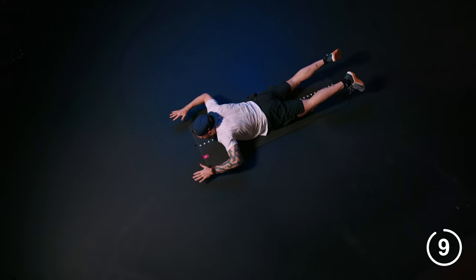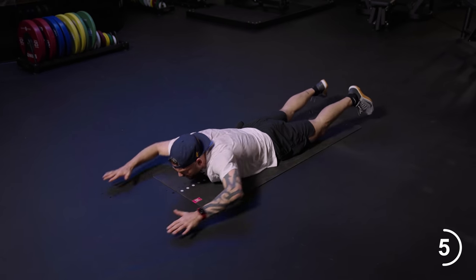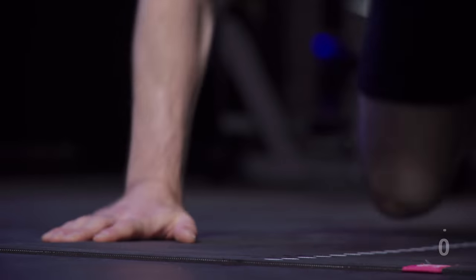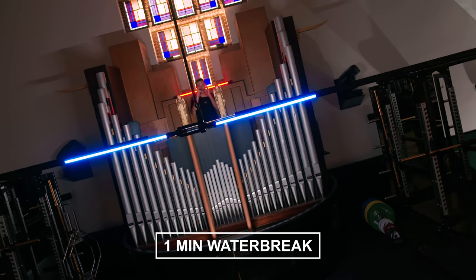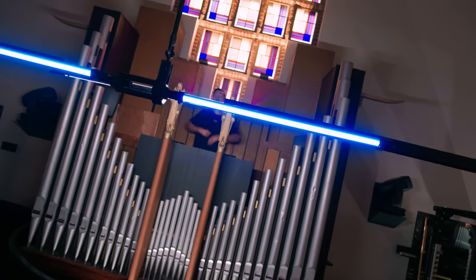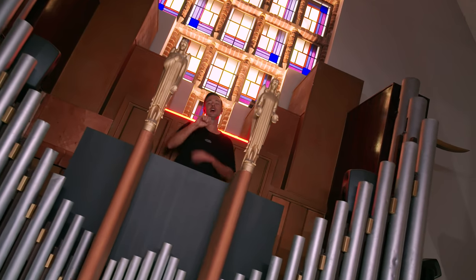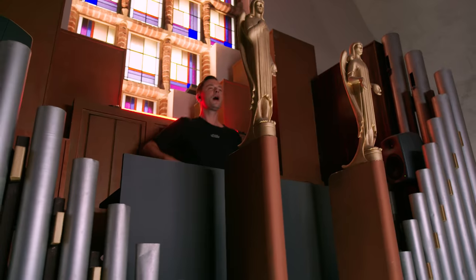The good news is we do a water break after this one, and then we're going to do the challenge. That's four, three, two. I'm going to give you a one-minute water break. Grab that water. Every 20 seconds you're going to do as many burpees as you can, then I'll give you a 10-second rest, and we'll do five rounds.